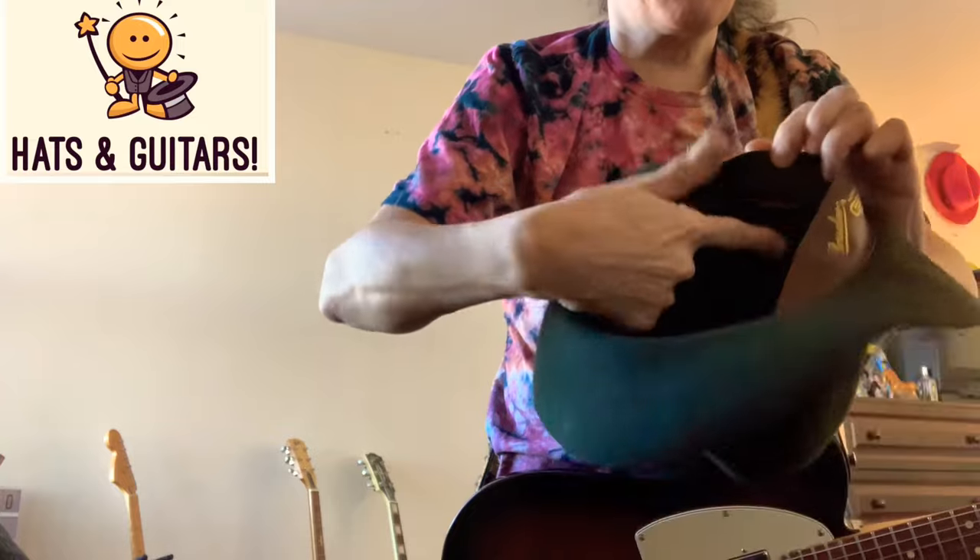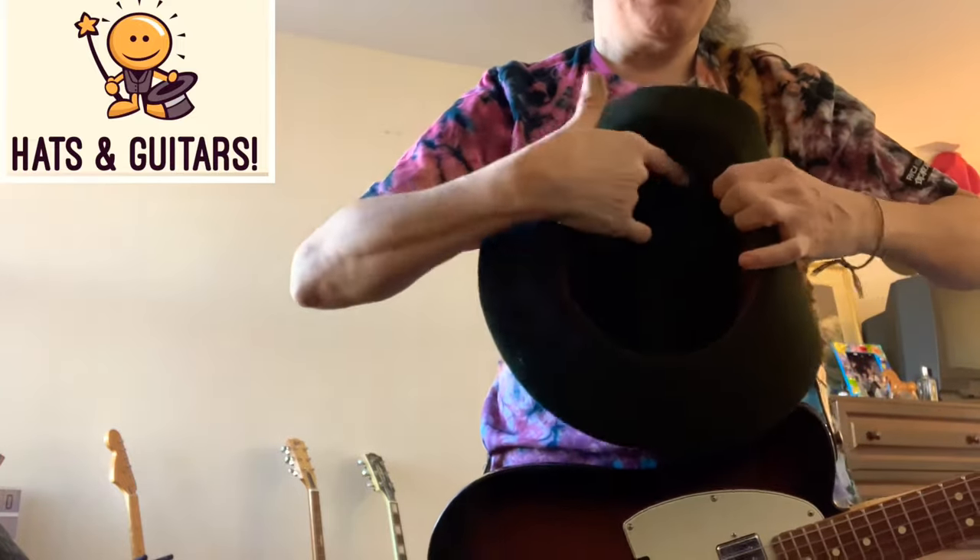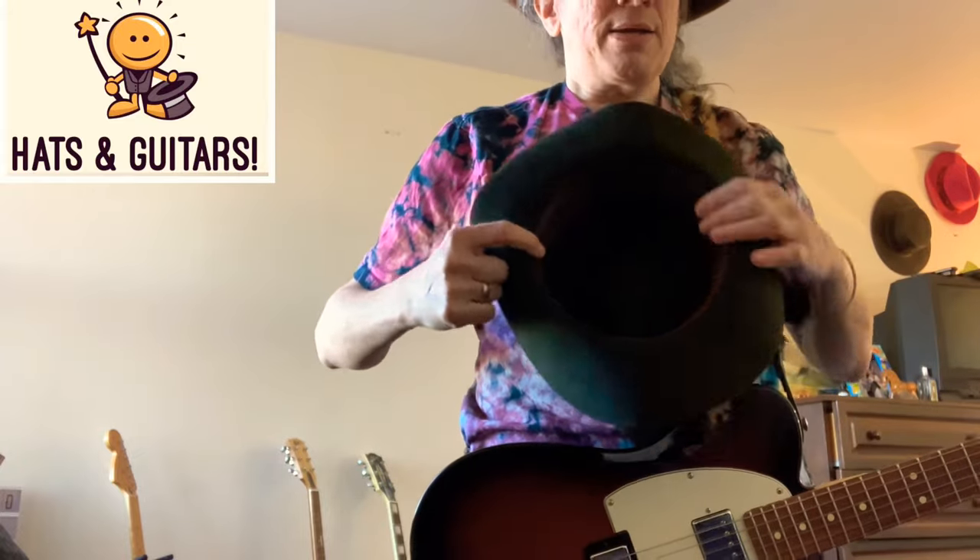Buy your hats big, because you can always add something inside the back. Get poly foam weather seal — weather stripping from Amazon or the hardware store, about three-eighths of an inch width. Get about six inches of it. Pull up your sweatband in the back and put a strip on the leather or below it — when you fold it down it occupies the same space. The longer the piece, the tighter the hat gets. Fine-tune it with padding. Don't buy it small expecting it to stretch.